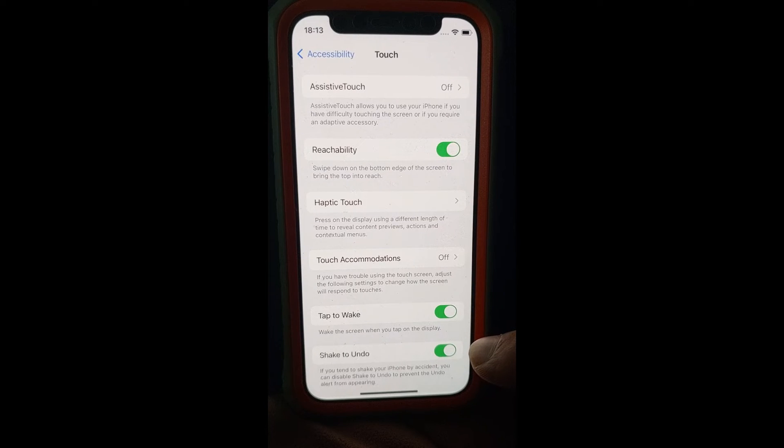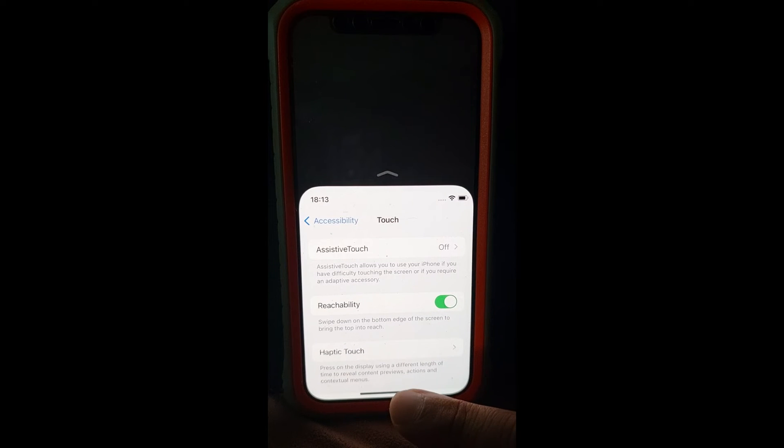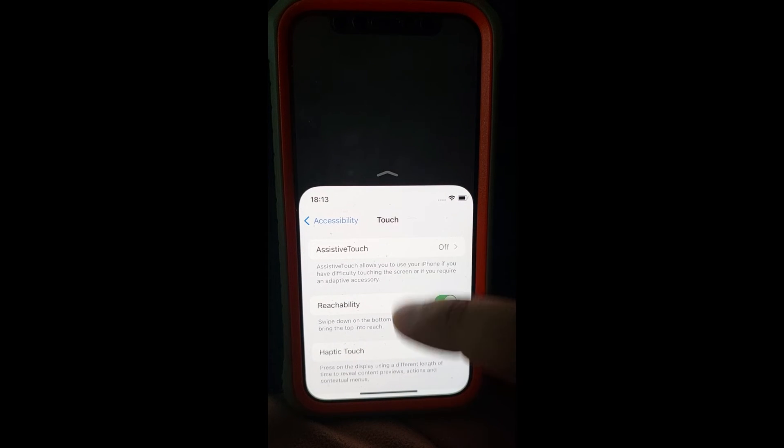To lower the top half of the screen, swipe down on the bottom edge of the screen. Now you have easy access to the top. To return to the full screen, tap the upper half of the screen.